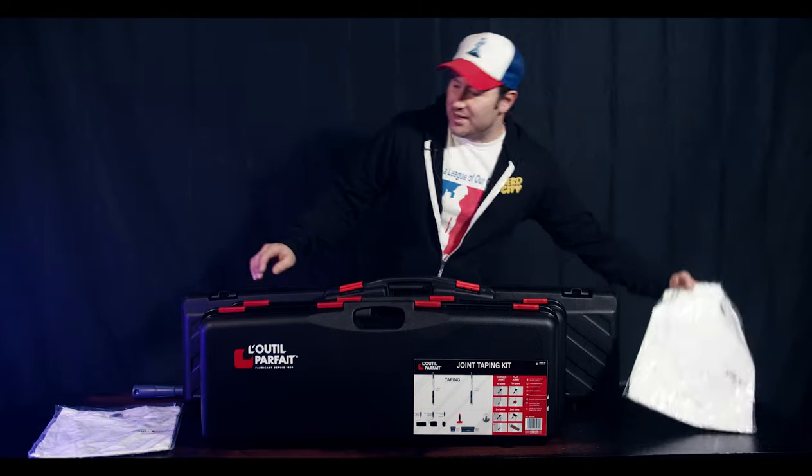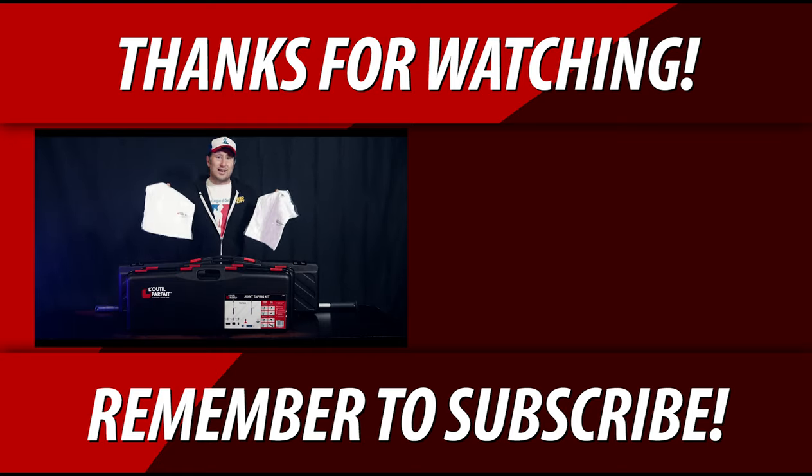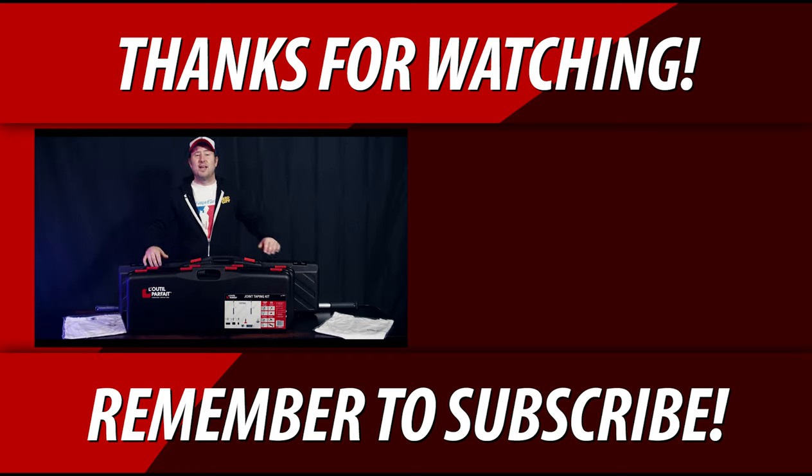They're also nice enough to send me a couple of t-shirts. So if you guys are interested in a t-shirt, be sure to comment down below on this video. Give a comment and a like, and I'm going to send you a t-shirt. This is Chris Conkel from Construction Cronies. See you right here on the next video. Bye for now.